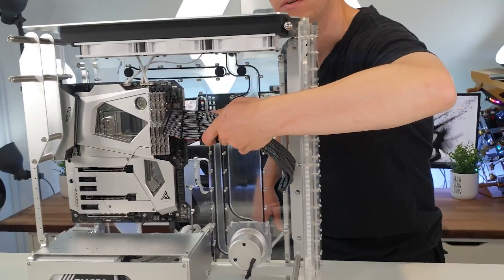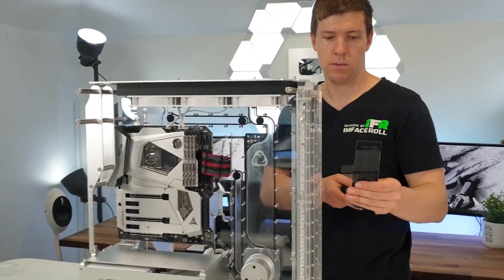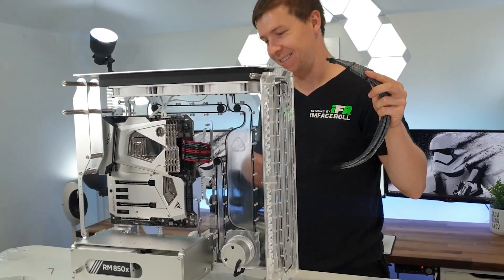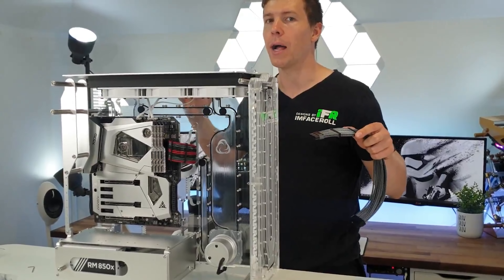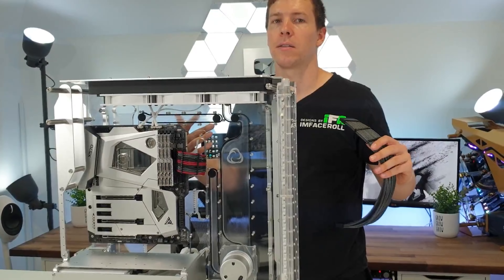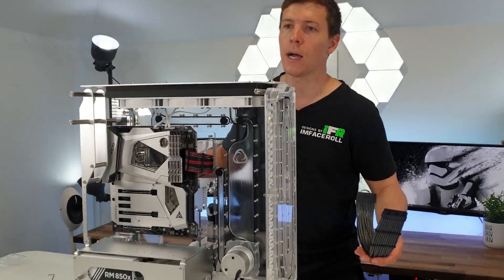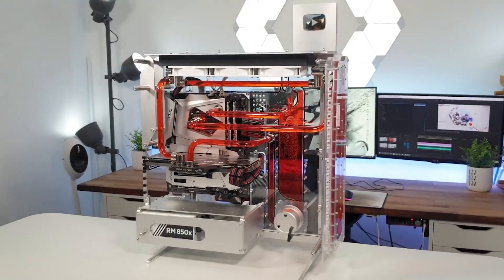Prior to filming I originally thought gunmetal, but now seeing it on camera I think maybe the red. I just switched my mind that fast! Red would look better on camera and stand out more. In terms of the theme though, I think adding the red liquid would bring it all together — because you'd also have red in the middle of the motherboard and the graphics card, so you'd have red throughout. It'd be cool to do one of each.